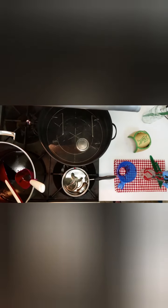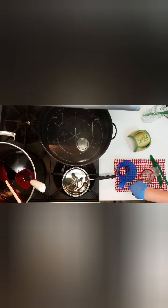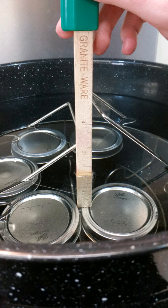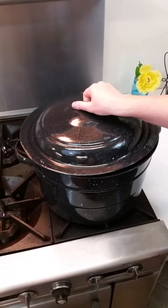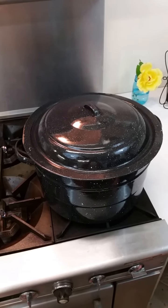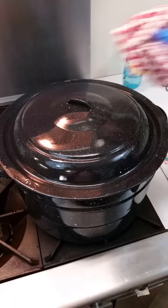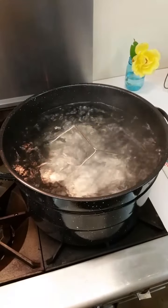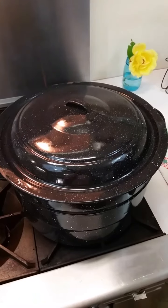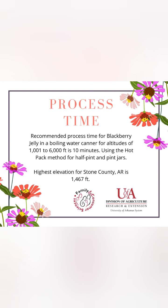The water in the canner should be at least 180 degrees Fahrenheit when the jars are lowered in, and the water level should be 1 to 2 inches above the tops of the filled jars. Turn the burner to its highest setting, cover with the lid, and heat until the water boils vigorously. Process the jars for the recommended number of minutes after the water boils — the water must remain boiling during the entire process time. Recommended process time for blackberry jelly at altitudes of 1,001 to 6,000 feet is 10 minutes using the hot pack method for half pint and pint jars.